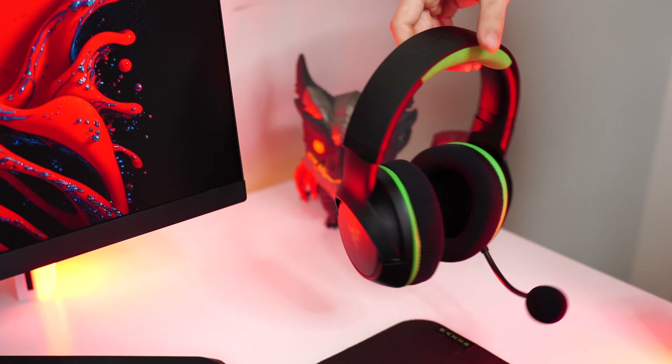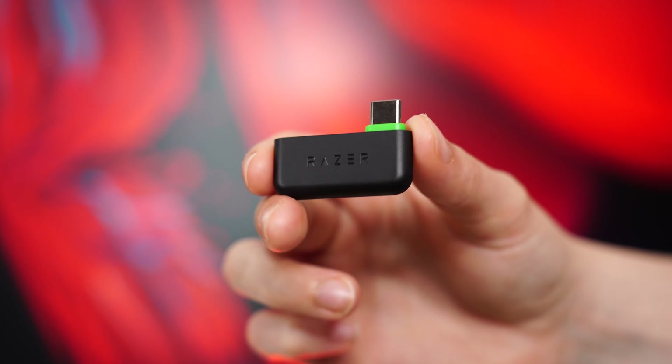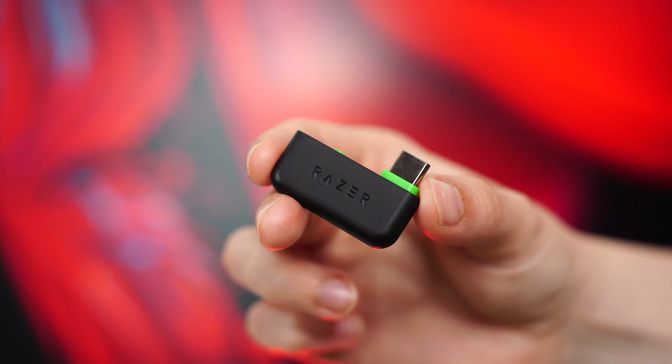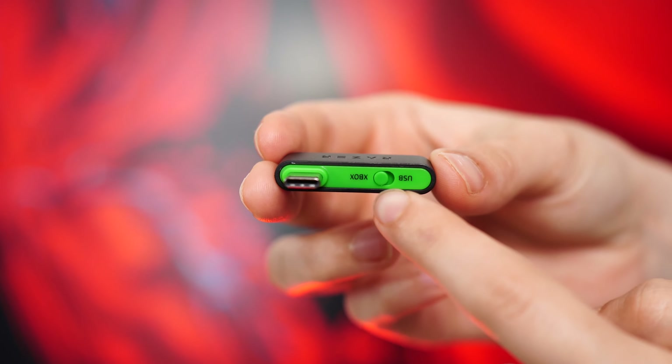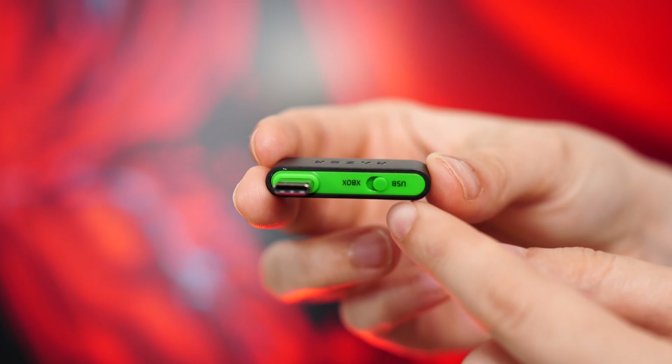On the back of the right ear cup, there is a mode selecting button and a wheel to change between the game and chat balance — again, one of the benefits of having a very console-directed headset over just a normal headset that you'd put on your console.